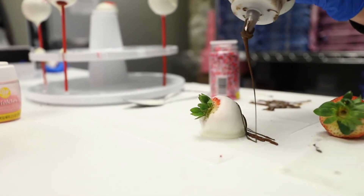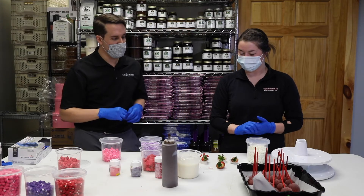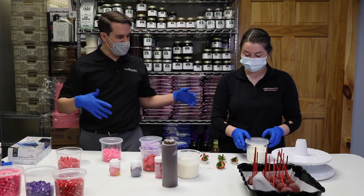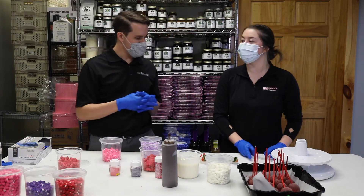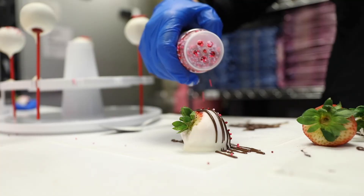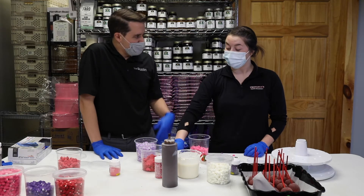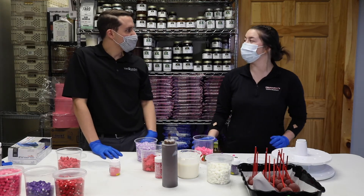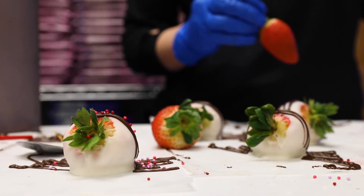Chocolate-covered strawberries are very popular for Valentine's Day. How does someone come in and decide how many they want? They are available singly for $3. We sell them by the dozen for $24 or the half dozen for $14. What are your hours? We are open from 10 to 6, Monday through Saturday, and Sundays from 12 to 5.